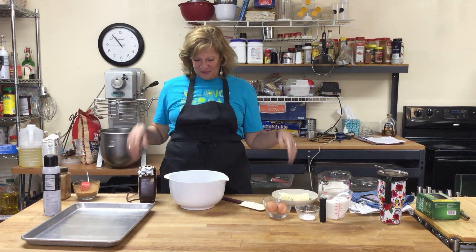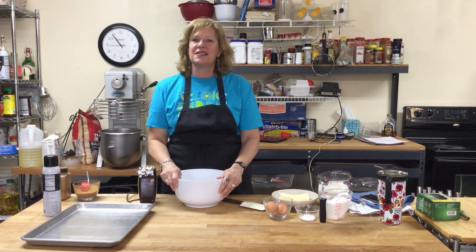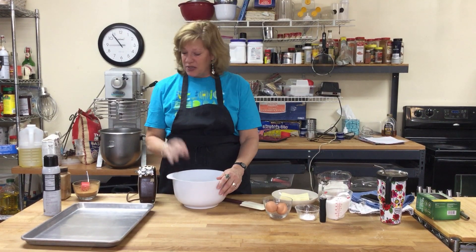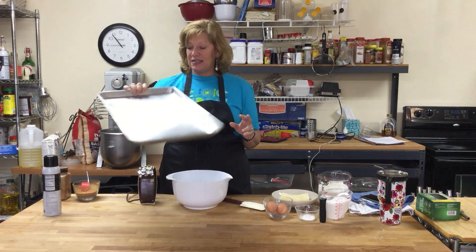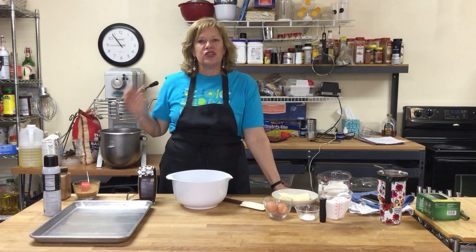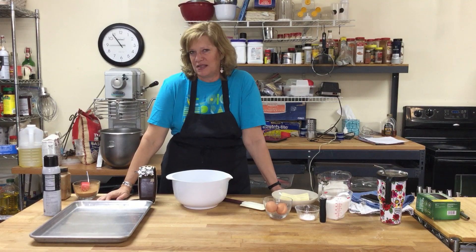Good morning, welcome to my kitchen. Today we are going to make John Knox Ranch's famous snickerdoodle bars. I always make cookies at John Knox Ranch as bars because you can get 30 cookies out of a cookie sheet instead of 12 when you do individual cookies. So it's faster and easier to do for a crowd, and it's particularly delicious with these snickerdoodles.